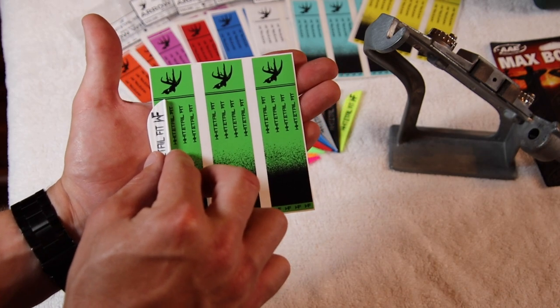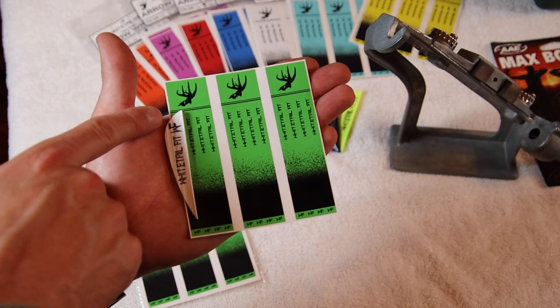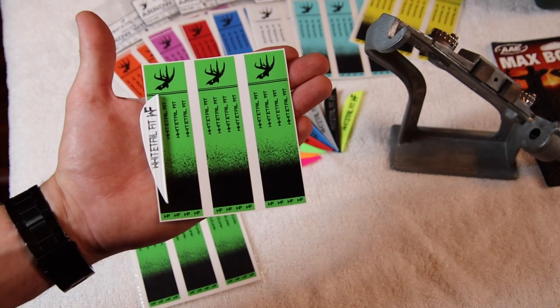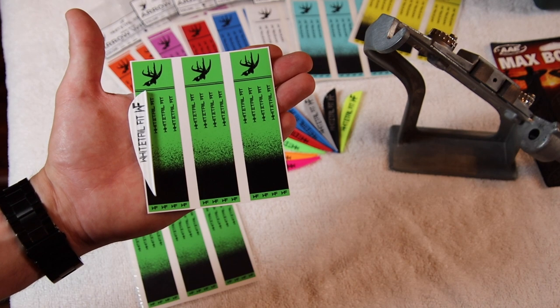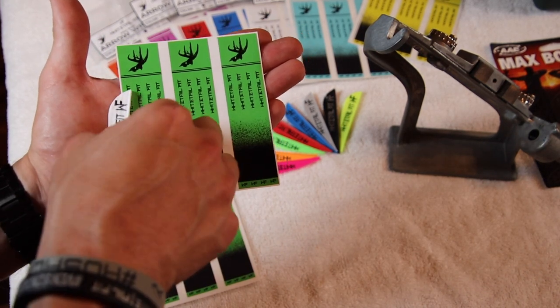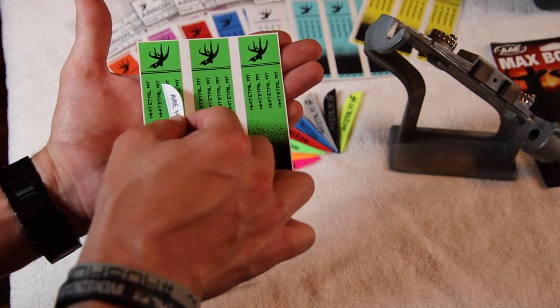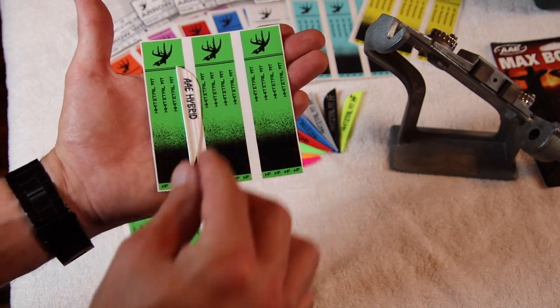I like to fletch at an inch and an eighth, so I'm going to be fletching all my arrows with the vein right at the back end at that line. It's just a clean and consistent way to fletch them. As long as I'm putting that vein at the back of the line on every single turn, I know that my fletching is all in line and we're good to go.